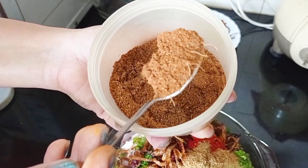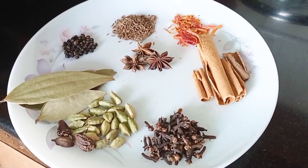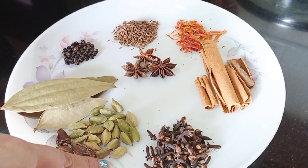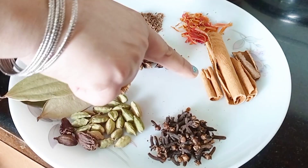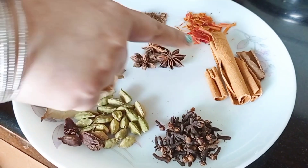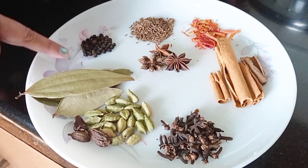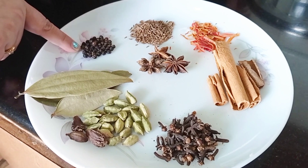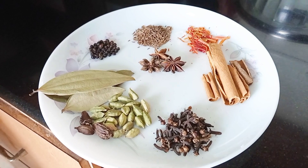Let me give you the recipe. I will add about 20 pieces of honey spice, 3 honey, 1 teaspoon of long (cloves), a little, 3 star anise, 3 tez patta, 1 small teaspoon of kali mirch, 1 small teaspoon of saai jeera, and 1 small teaspoon of jabitri.